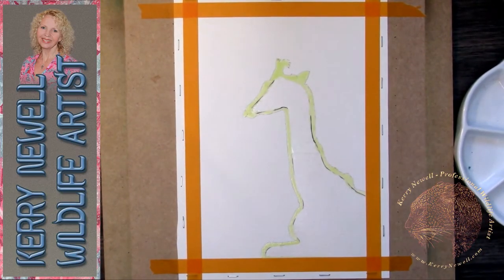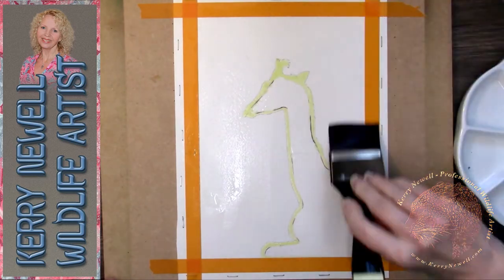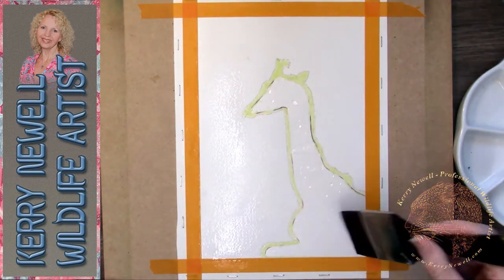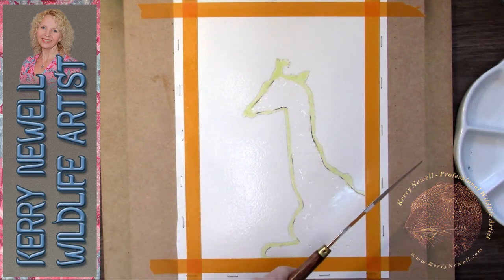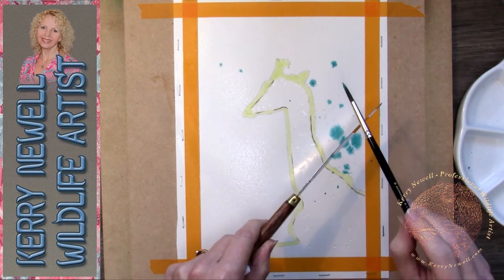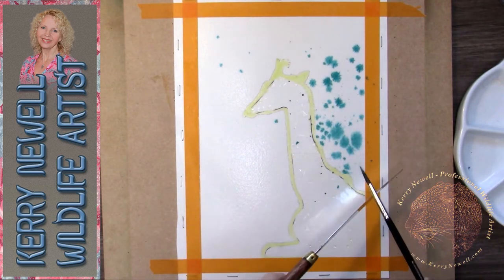Welcome to my YouTube channel. Today I'm working in watercolor — it's a little giraffe with a surreal, stylized background. This painting is in memory of my best friend Dawn, whose birthday it would have been this coming Thursday. Her passion was giraffes, so this is in memory of her.